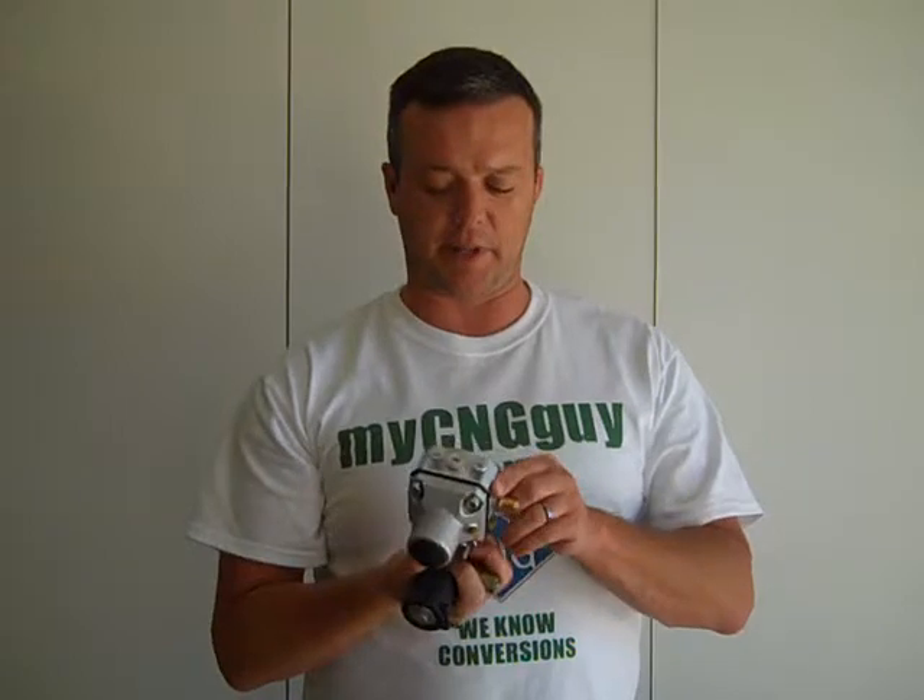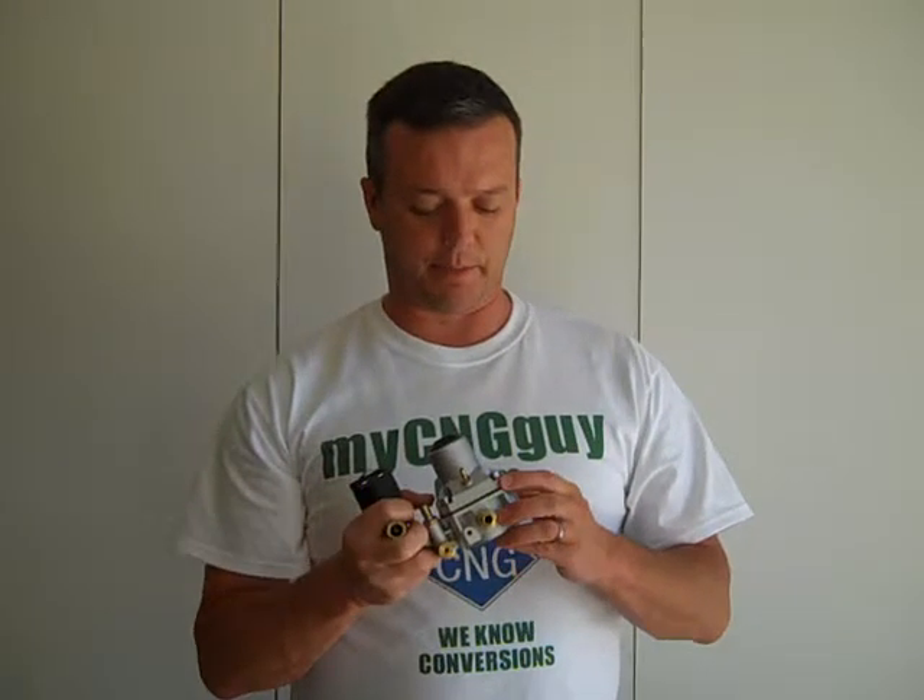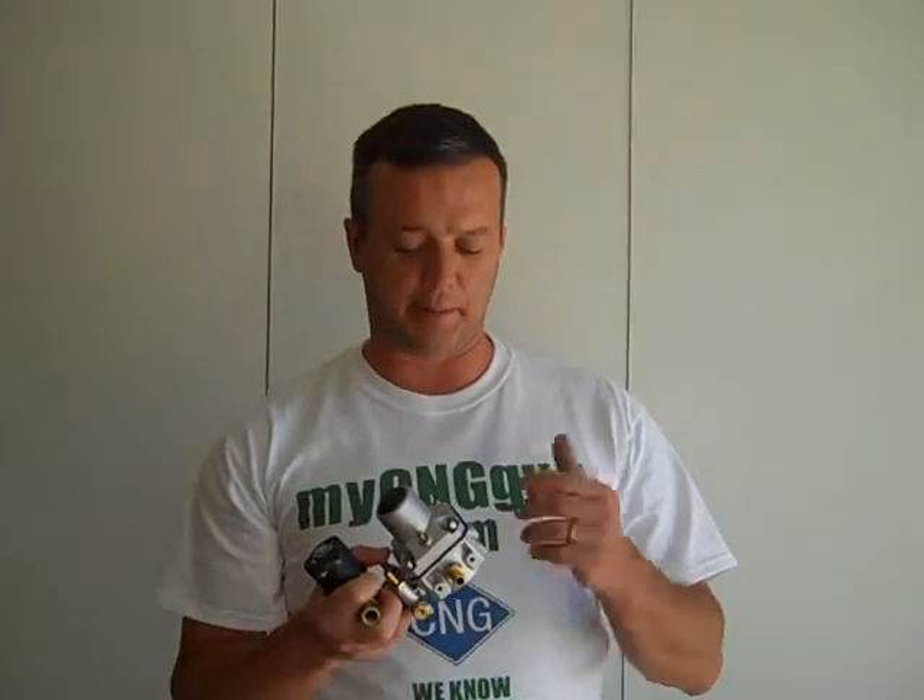Over the next week I'm going to swap out some of the regulators that we've been using here for years and put this one on. My buddies who I've been sending this regulator out to just love it.